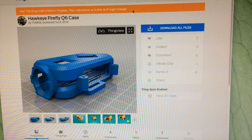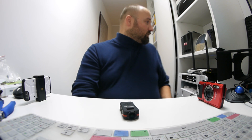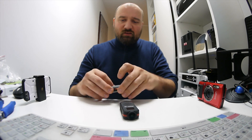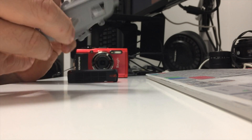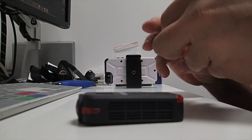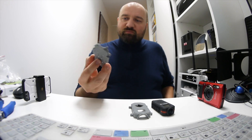Fortunately on Thingiverse there's a Hawkeye Q6 case with a 3D printer design. I sent this over to my colleague who built a 3D printer a while ago and he made this for me. It took about 4 hours total — 2 hours per piece.